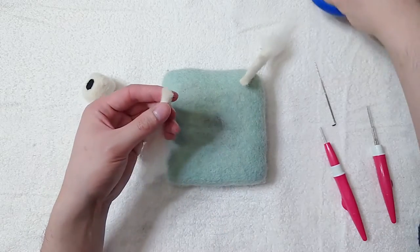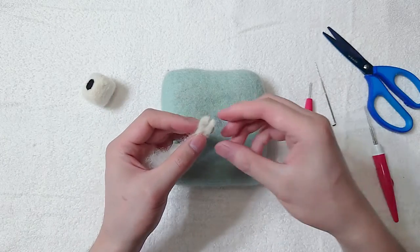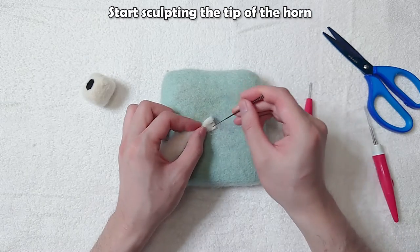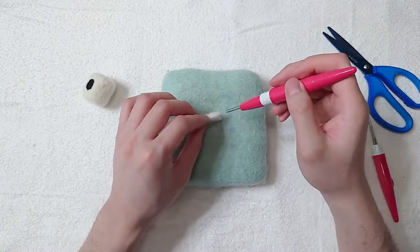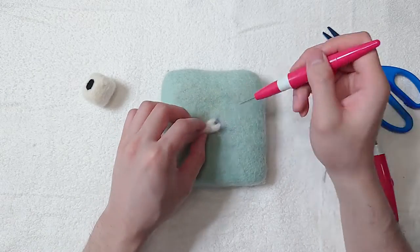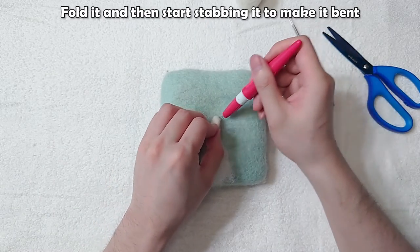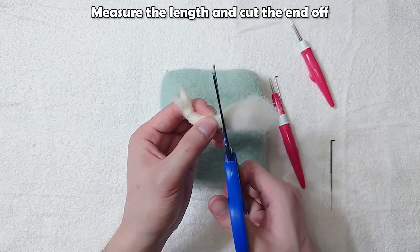Cut it at the middle. Make another cut on the tip. Start sculpting the tip of the horn. Fold it and then start stabbing it to make it bent. Measure the length and cut the end off.